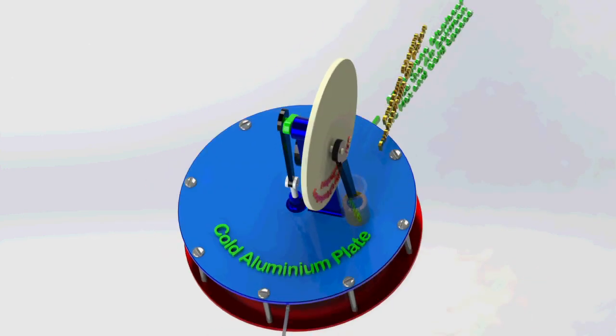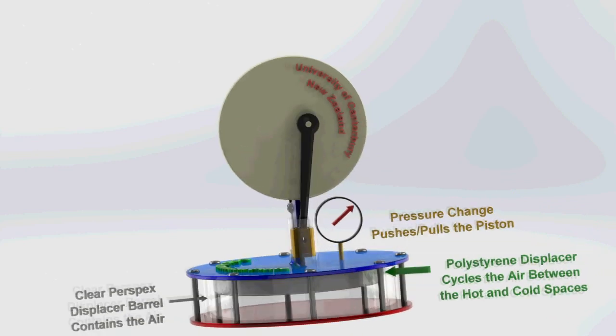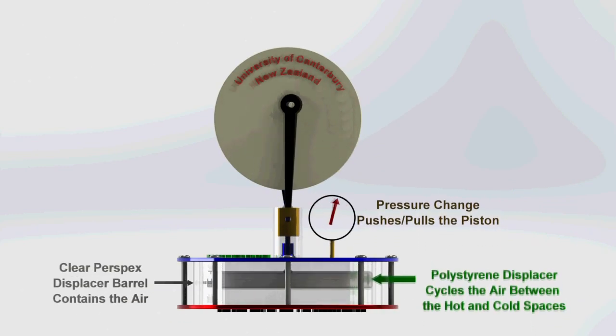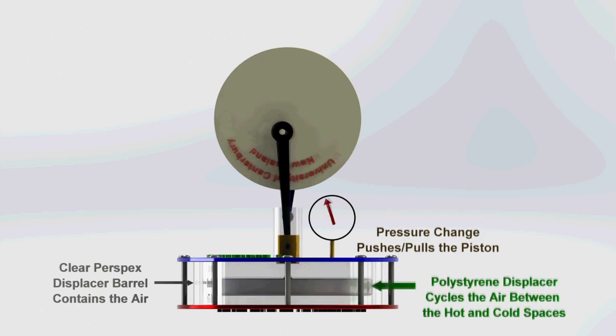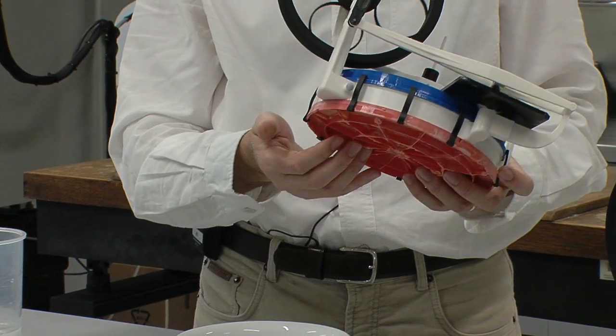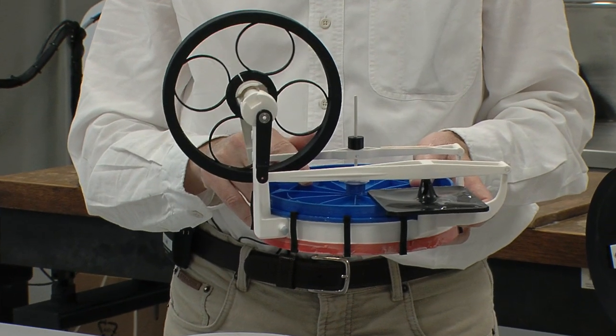So all we do in the Stirling Cycle is we're heating and cooling a gas, which is causing a pressure wave, which is then acting on a piston or a diaphragm. With these 3D printed engines, we've got 3D printed parts — the hot and cold heat exchangers, that's the top and the bottom, are all 3D printed.